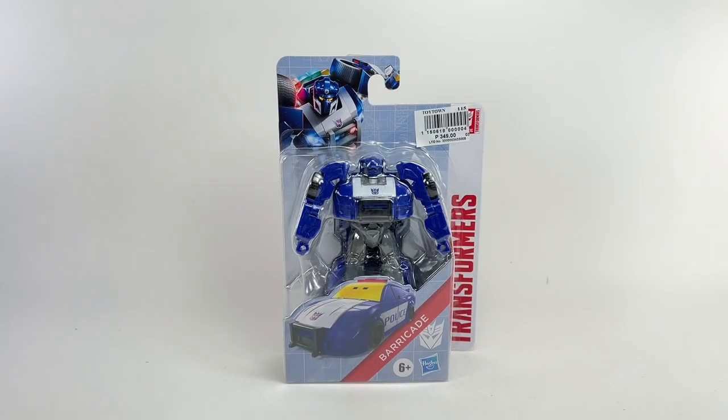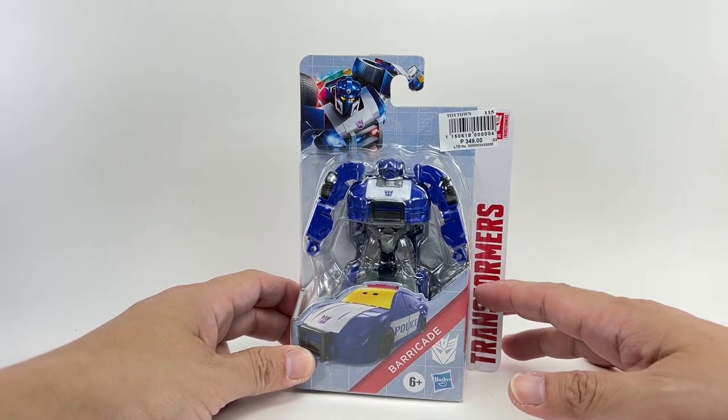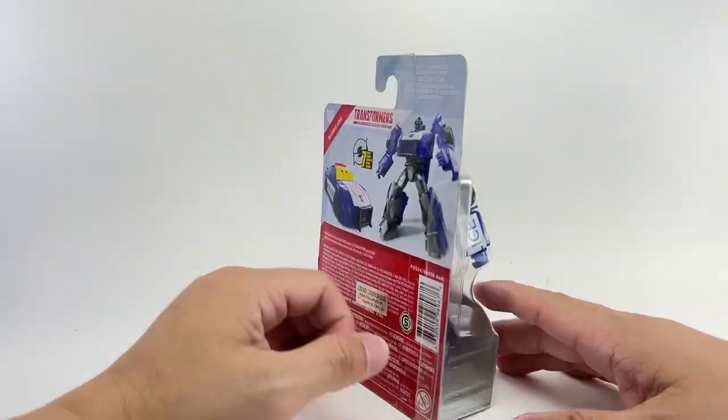This is the Transformers Authentics Bravo Barricade. I picked up this figure from a local toy shop out here in Manila called Toy Town for about 349 Philippine Pesos, which roughly translates to about $6.50.